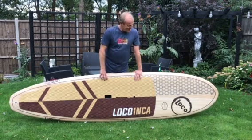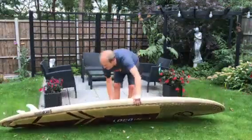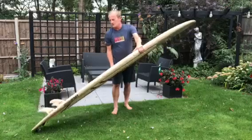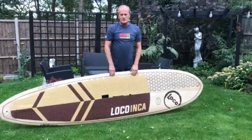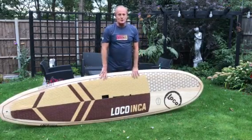I use it on the canal, the sea, anywhere. I love the matching fin set — the whole thing is just a complete aesthetic delight as far as I'm concerned. My day job is an architect, so obviously I'm into design and appearance, and this kind of ticks all the boxes.